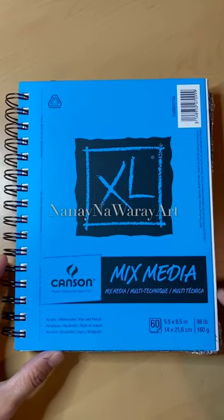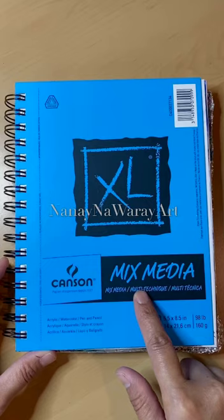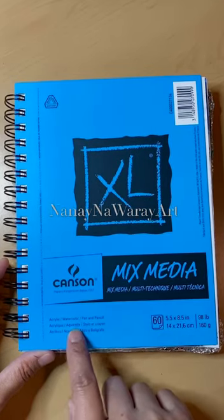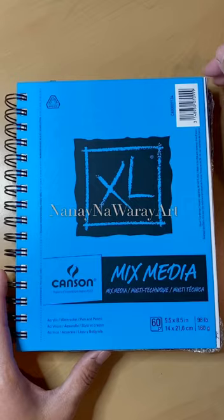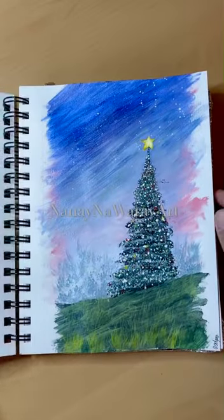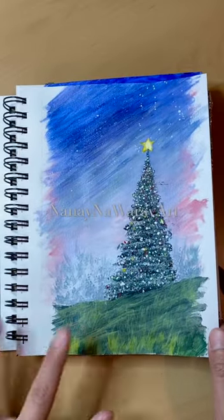Hi guys, welcome to my channel, it's me Nana. Today I will be showing you paintings I did this week using mixed media on 160 gram paper — it's for acrylics and watercolor. This was about five dollars and ninety something; I don't really remember, and it's not sponsored. So this is the first one.